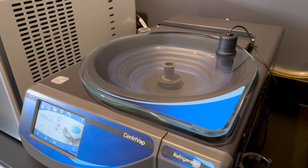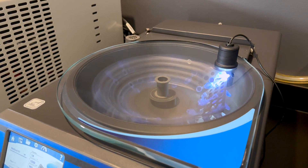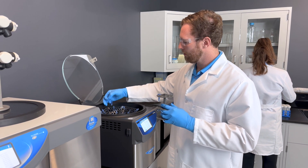The Centrivap Pro combines centrifugal force, vacuum pressure, and heat to rapidly evaporate solvents from your laboratory samples. This allows for quick and efficient concentration, saving you valuable time and effort.